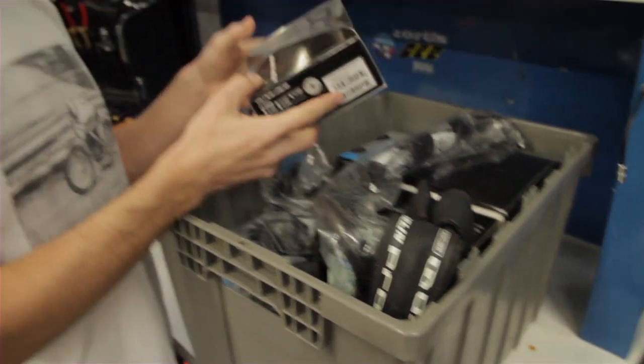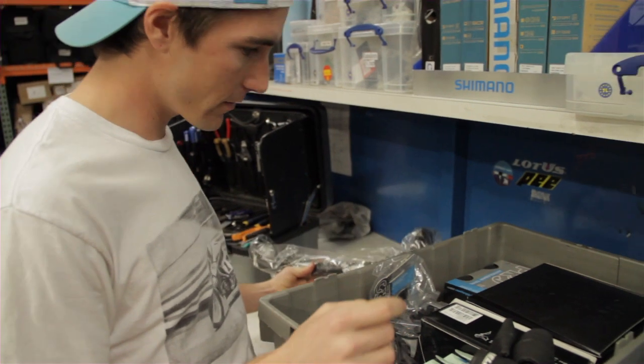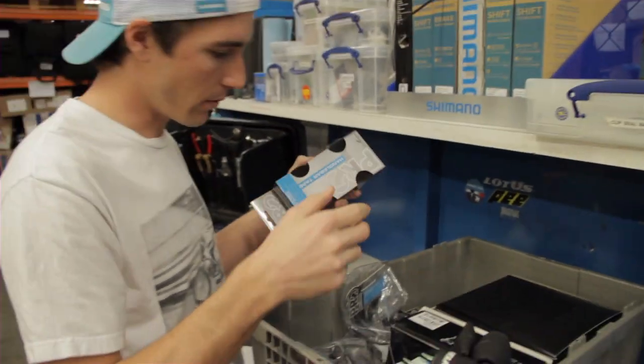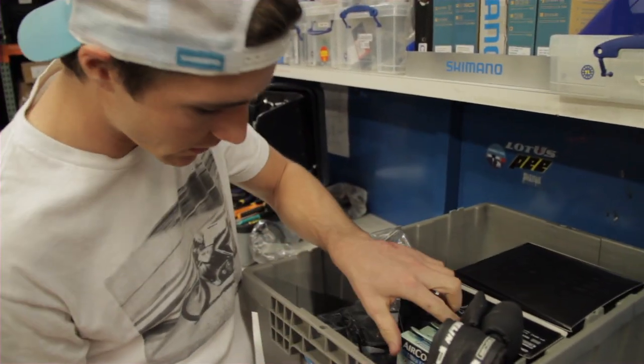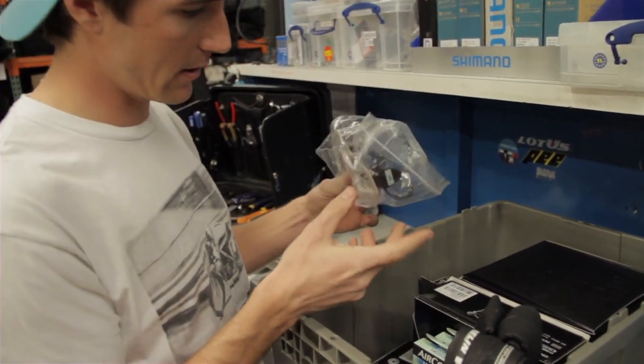Look at this goodie box. Shiny garage. Carbon bars. Tape. Way better than Christmas right now.